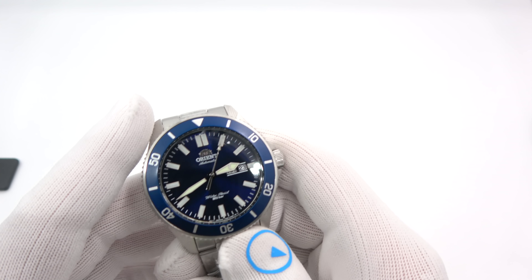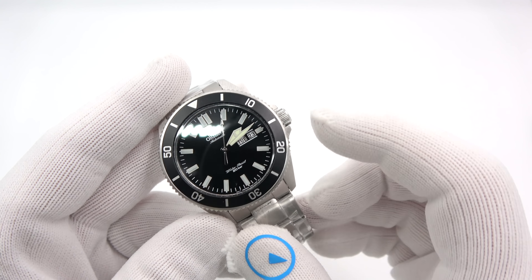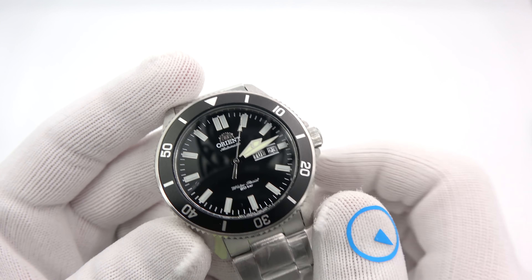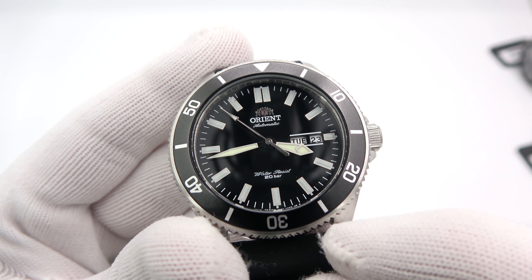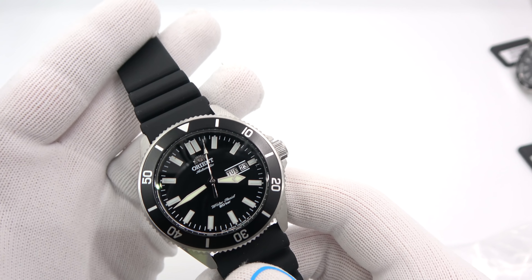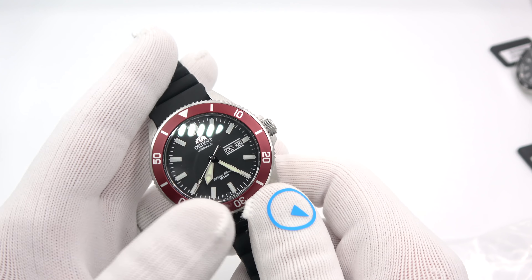There are four Kano models. First is the blue dial with nice blue bezel, 120-click ratcheting. Second is black dial, black bezel — same Orient F69 movement. You may catch the day-and-date frame; it doesn't go all the way around, just two lines top and bottom — a little interesting visual cue. Then there are two rubber strap versions. Last one is the black dial with the maroon bezel — definitely a winner, I think this one's going to be really hot. It just pops so nicely.